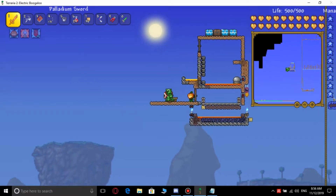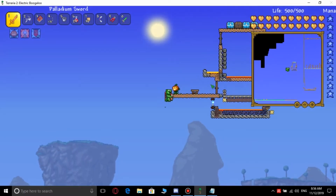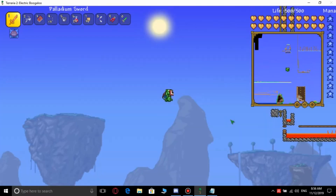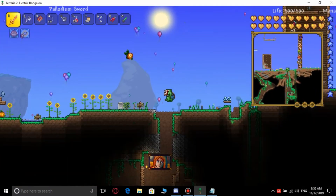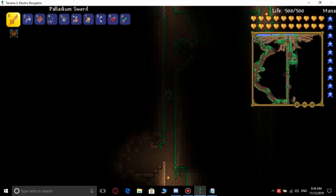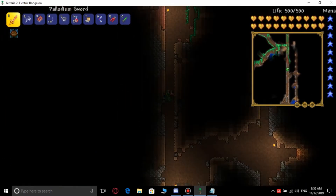First you need to get some lava buckets. They can be found down underground. I have an elevator — make an elevator. I'll be back when I get to lava.